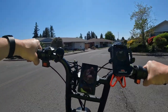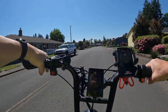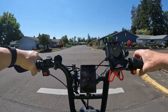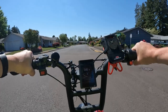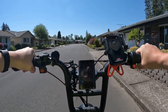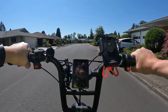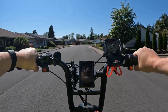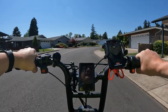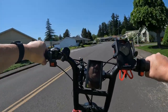Welcome back to the channel. On this video I want to talk about a scrambler style e-bike, and that is the Shadow Step Scrambler by Fabulous Bikes. I have talked about this bike in the past but I want to do another video talking about it.